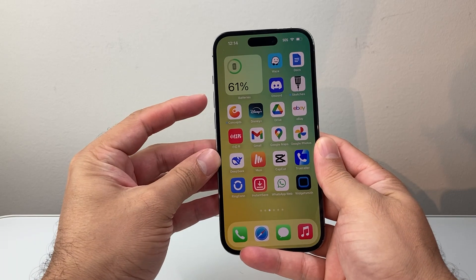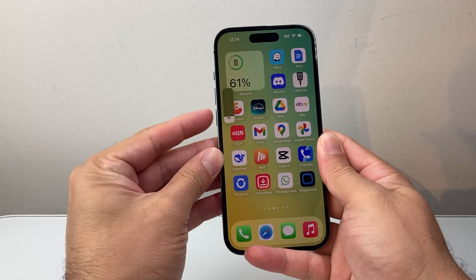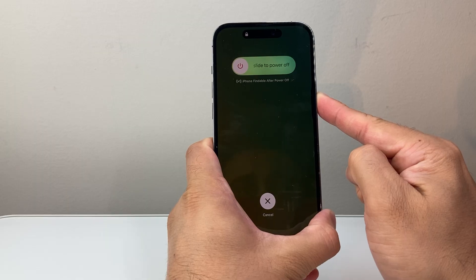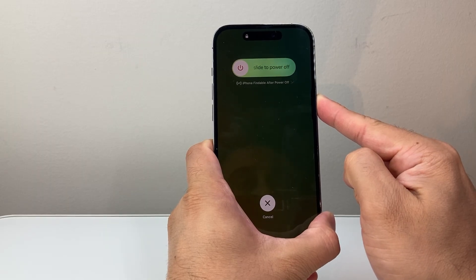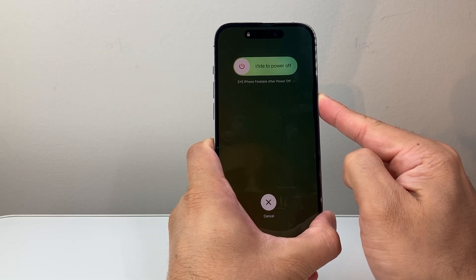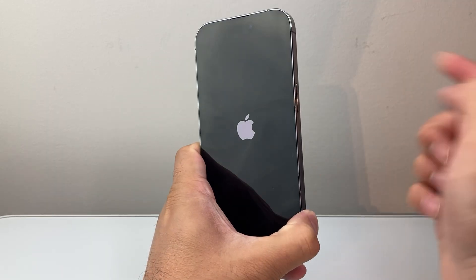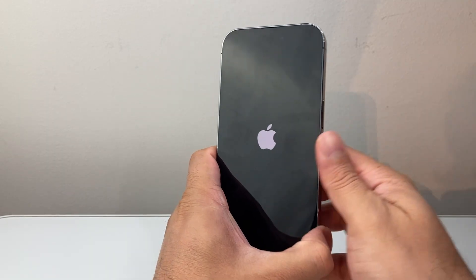I'll show you how that's done. I'll quickly press and release volume up, volume down, and then I hold on to this side button. Make sure you avoid touching the screen when you are doing this. The key here is to quickly press and release volume up and volume down before holding down that side button, and then let go once you see that Apple logo.